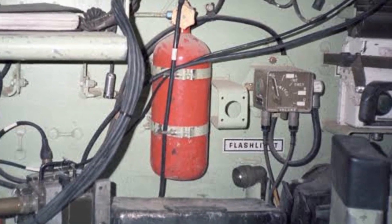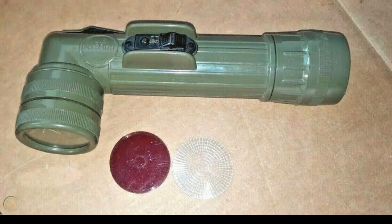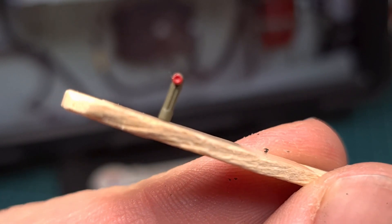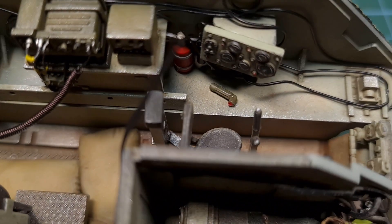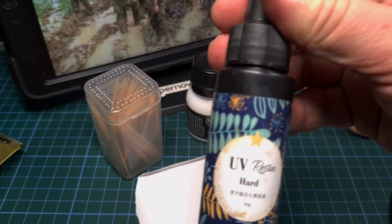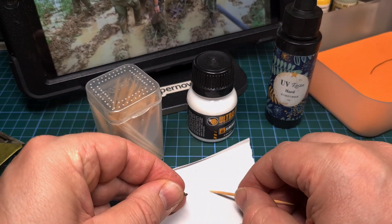I also added a USGI angle-head flashlight — I actually had one of these when I was a kid. In this case I used a flashlight from a Tamiya kit. There wasn't enough space underneath the console, but similar to what I saw in the reference picture there's enough space next to the driver's seat, so I decided to place it right there. For the flashlight's lens I again used UV resin, as covered in the previous video.